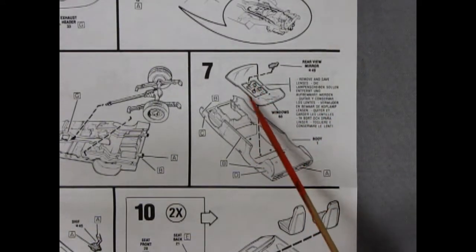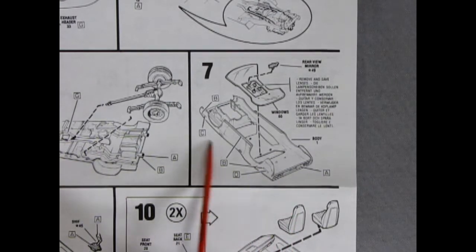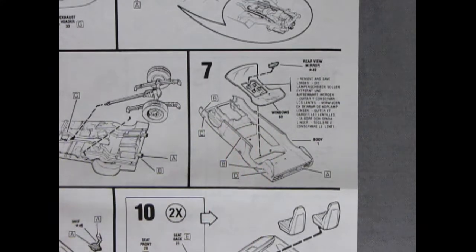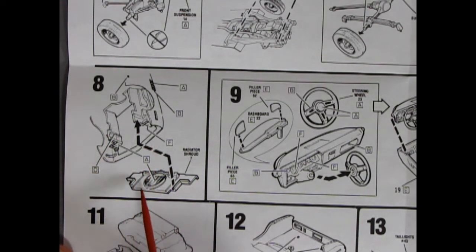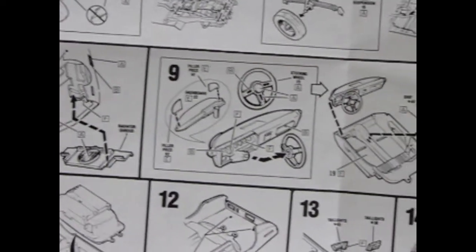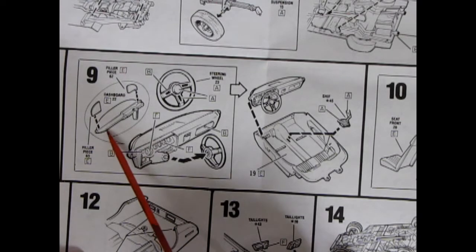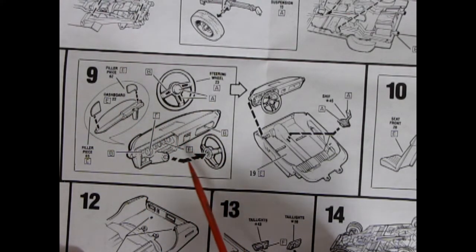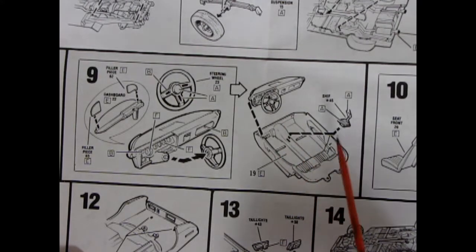Panel seven shows our glass going into place - you have to cut the little headlights out of the center and drop your rear view mirror into place. They're showing the paint for all your chrome trim, turn signals and the rest. Panel eight shows the body with our radiator shroud and radiator all glued together. Remember to paint the front face of the radiator shroud flat black because that's how it would be in the real car, and the inner fender wells would be painted body color. Panel nine shows our dashboard with the steering column molded in place, filler pieces for the dashboard, steering wheel, and radio.